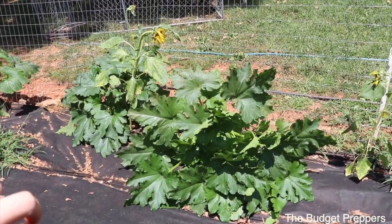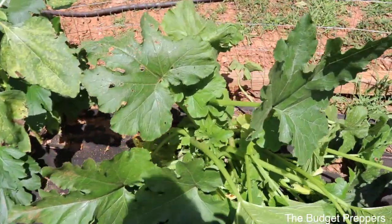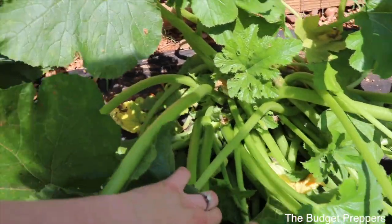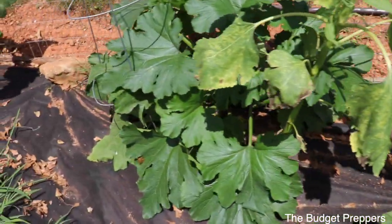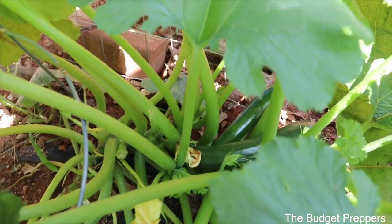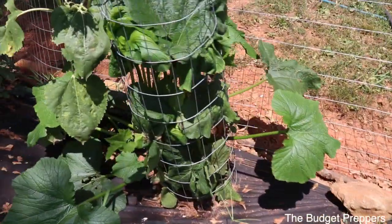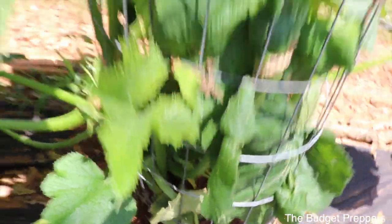So the first thing I want to show you is the zucchini plants. These have now started to give us some zucchinis — we've gotten quite a few off of this bad boy already. So there's one down in there; they look really good. We have been giving them nutrients. You can see there's one right there that needs to be picked today, and another one going. So these are all looking really, really well. I'm excited for those.